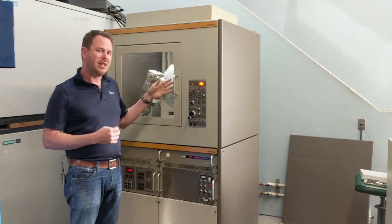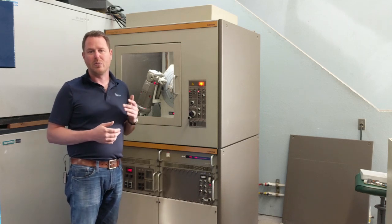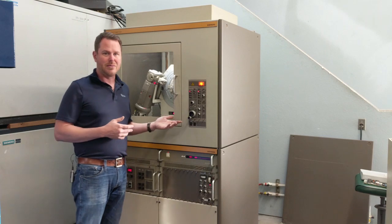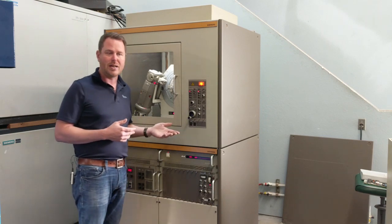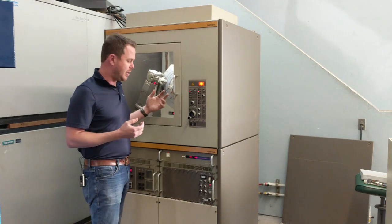The only real detriment to the D500 is that it's not nearly as fast as the newest systems with their position-sensitive detectors. Now those detectors also have their caveats, things to watch out for. But the D500 fares very well by comparison.